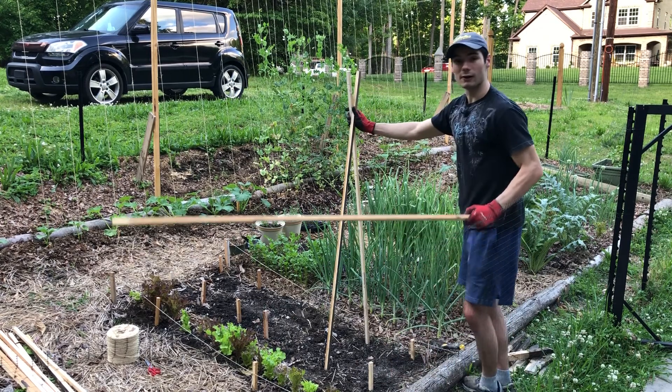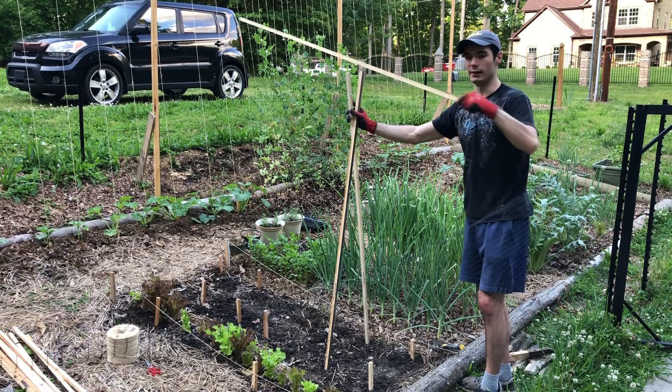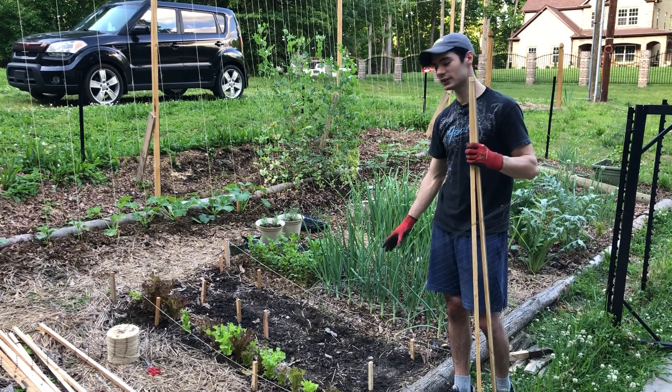Once I get all six of them, I'm going to go ahead and lay one on top. Then I'll tie that in just so it supports it in the front-back direction. My plants will be about eight inches apart.